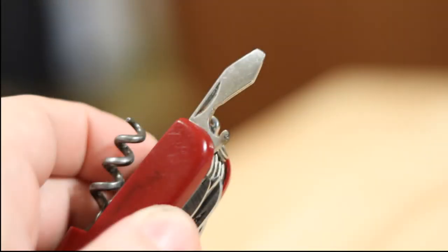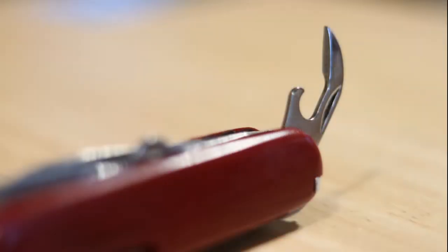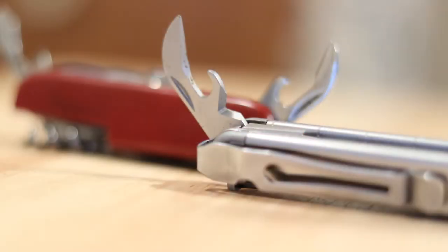Same with the Victorinox — it has a bottle opener and a can opener. The main difference between the two is the bottle opener does not have a sharp cutting edge on it, where the can opener does. You can see the can opener has a kind of blade on the end. Same with the Leatherman Wave — it has a blade on one side. It's not real sharp, but it's for cutting open cans.